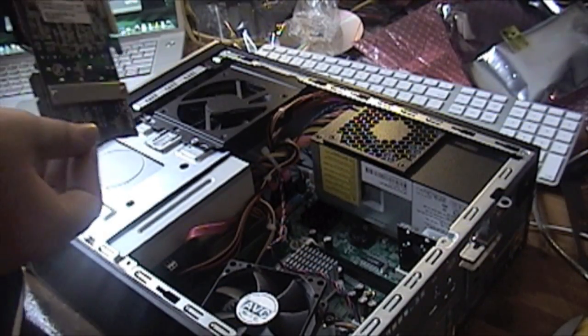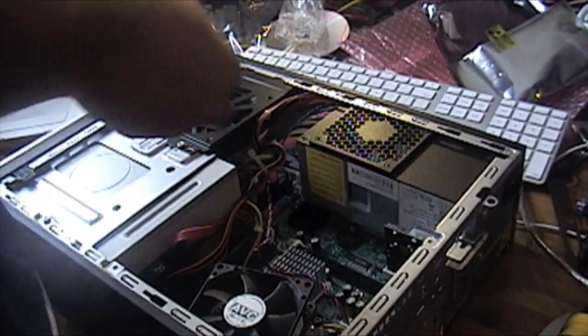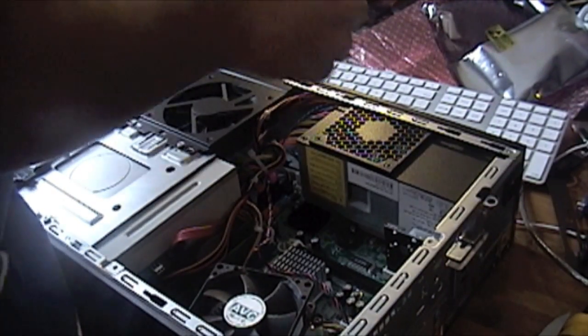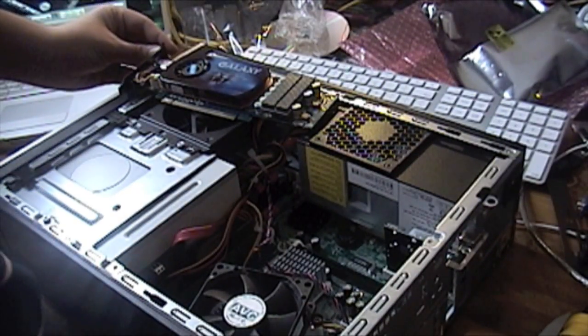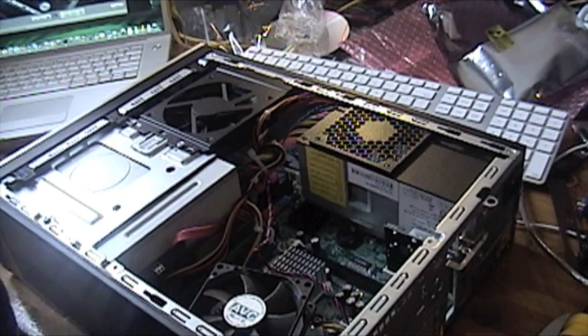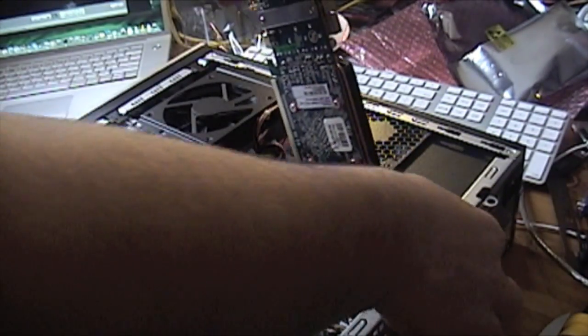Okay, so here we go. It's PCI Express, so it should be universal. First, it looks like I gotta take out the little bracket. This is definitely an upgrade from what I have — it's the integrated graphics, Intel.